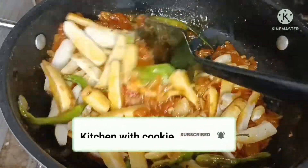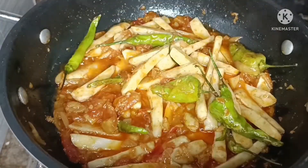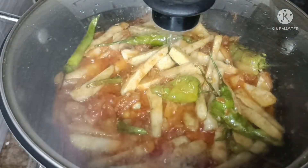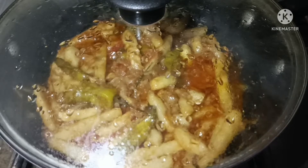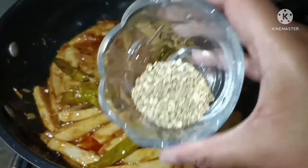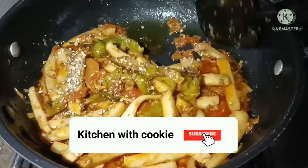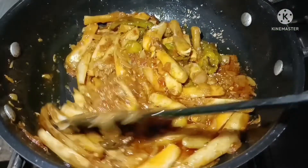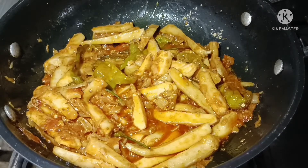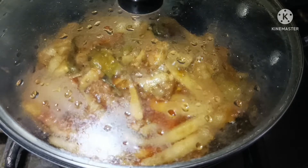We will cook the arvi for 5-6 minutes. We will add the red sauce and put it in the middle of the dish. We will add some more sauce on top and cover it for 2-3 minutes. We will cook it through with the sauce.